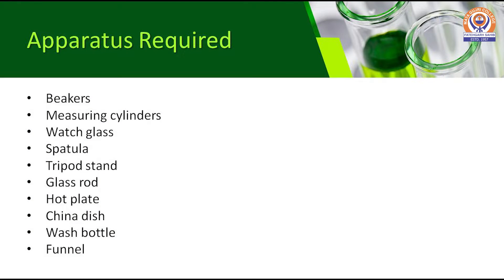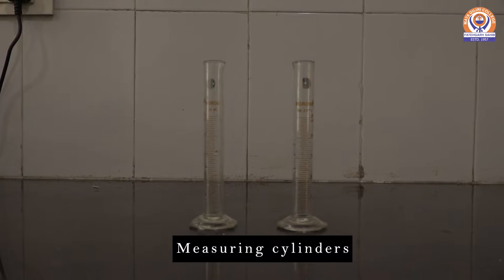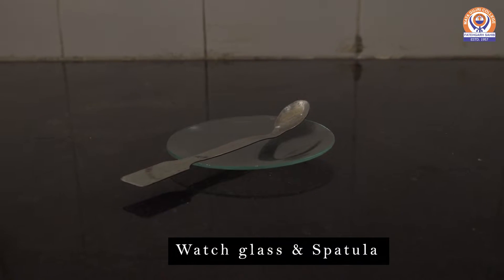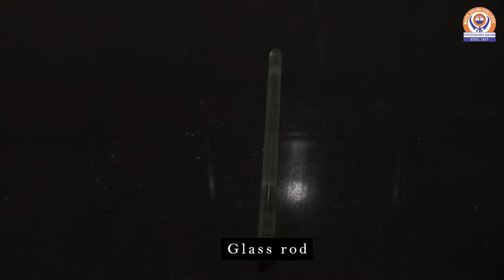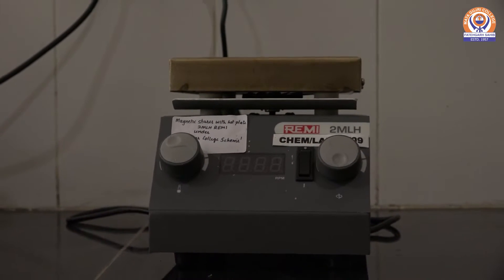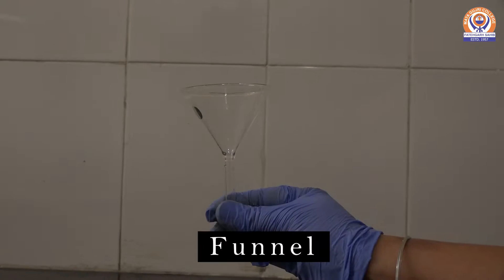The apparatus required for this preparation includes beakers, measuring cylinders, watch glass and spatula, tripod stand, glass rod, hot plate, china dish, distilled water, and funnel.